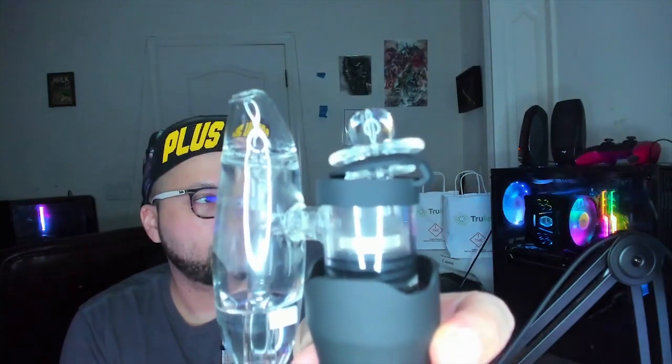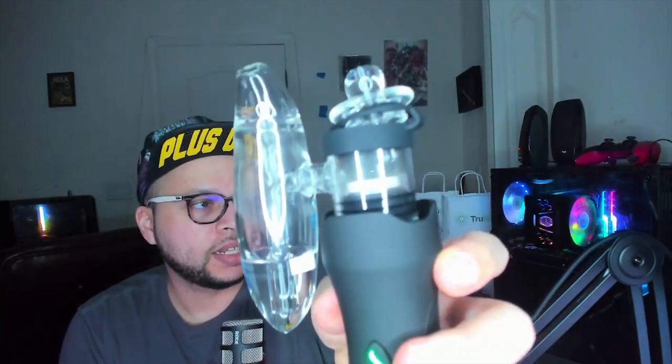Hold it for three seconds and now it's in heating-up mode. You activate it by five clicks, change the temp by three clicks, and heat it up by holding it for three seconds. Now it's heating up and you can see the chamber getting hot — you can't really see because of the light, but it's working.